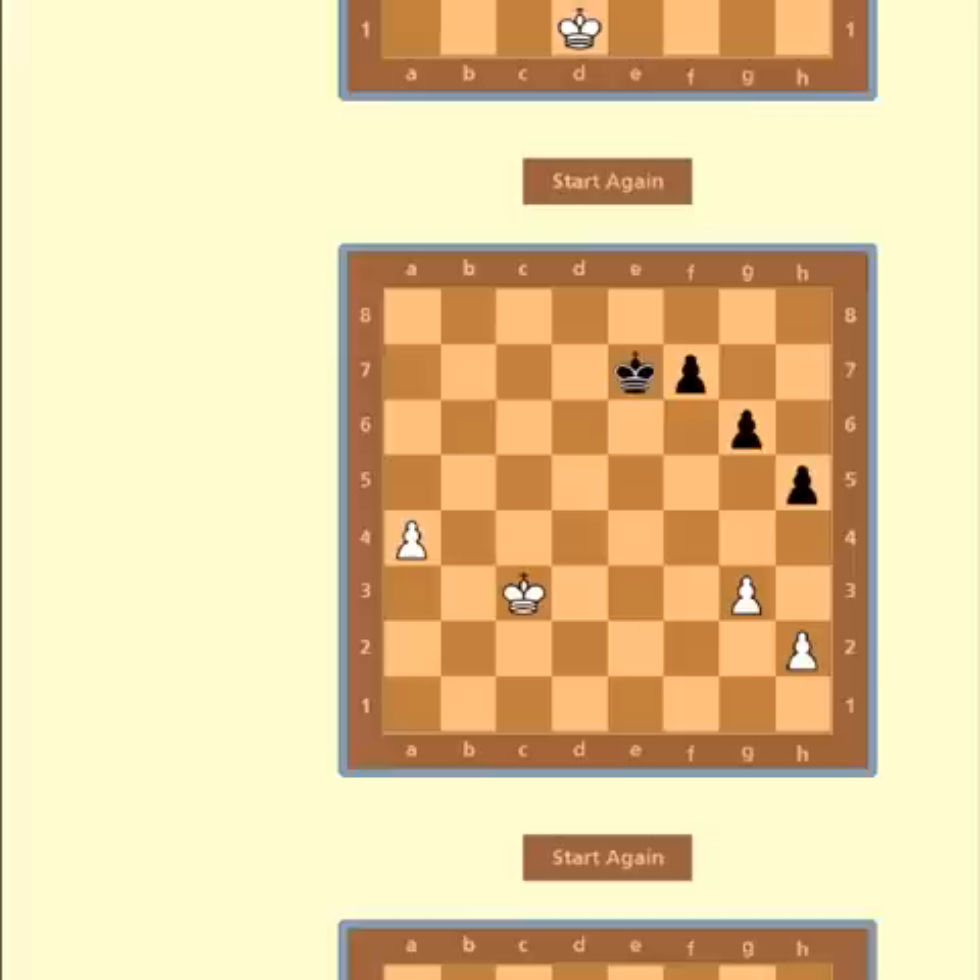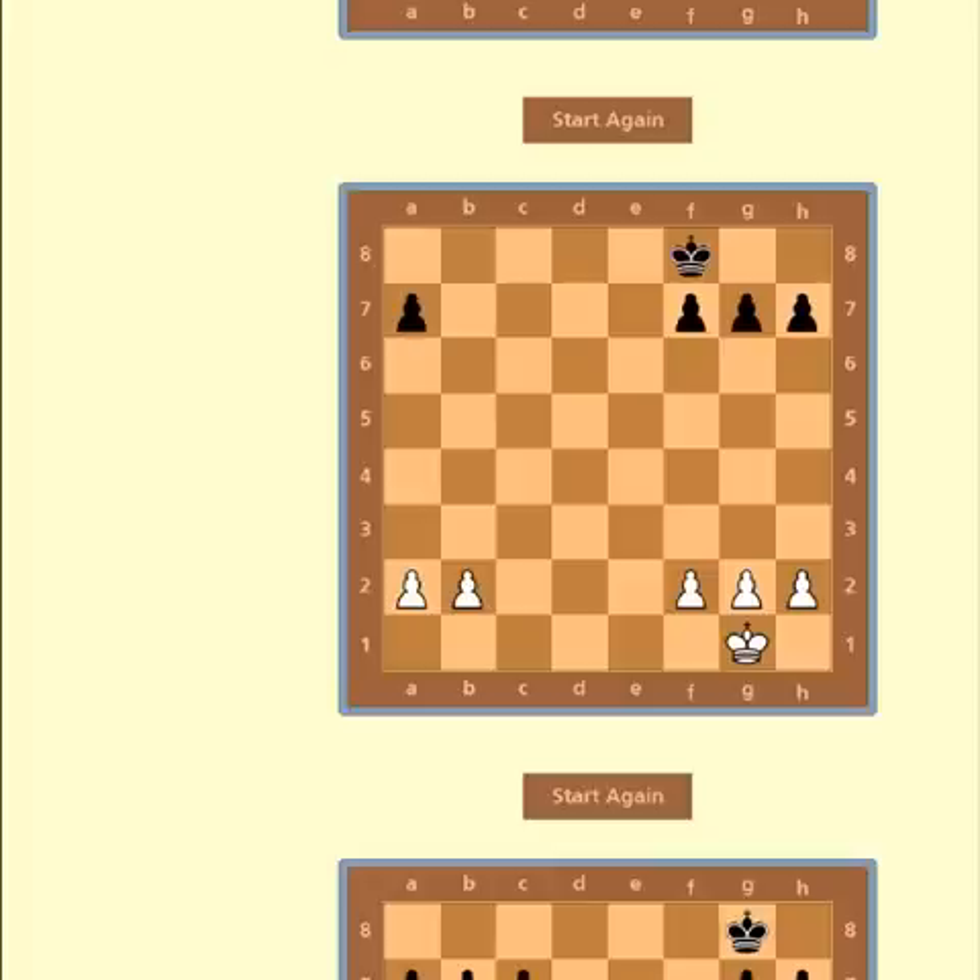This should be fairly easy. White has an outside passed pawn. The idea is to deflect the black king and to capture black pawns. Should be winning for white.